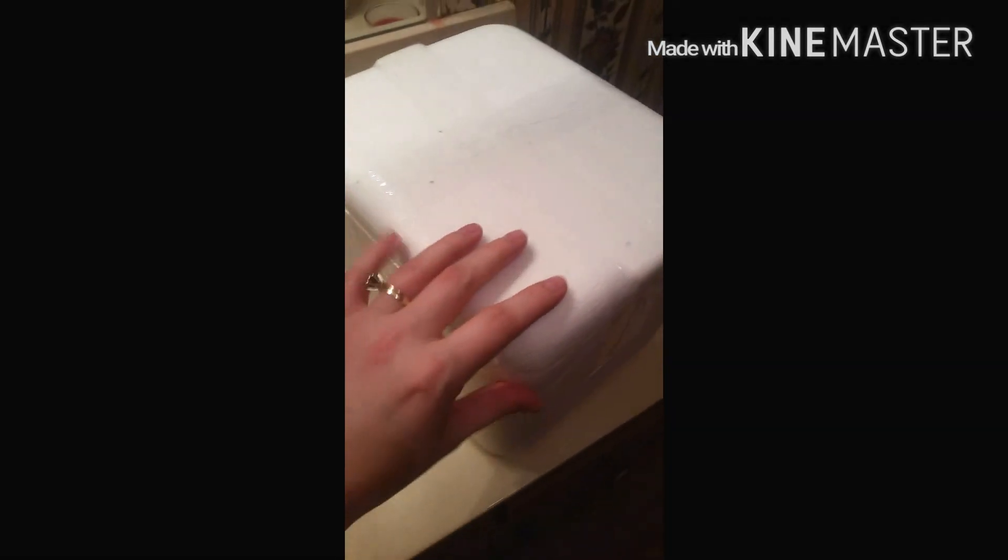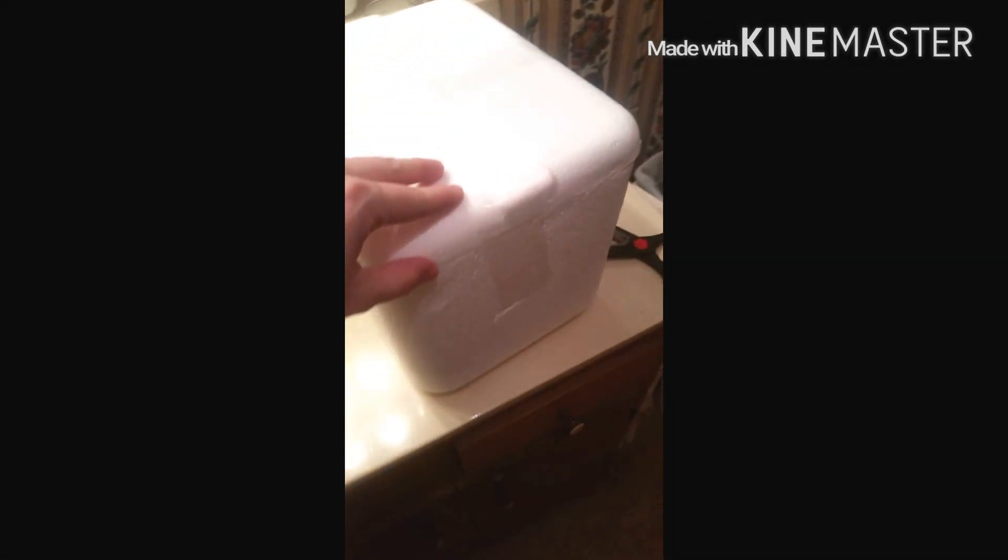So this is the styrofoam box that came out of the cardboard box, and it's taped also. I'm filming in my bathroom because it has the most light, so I'm sorry if you see a toilet or anything. I'm going to put this in there and I'll be right back.